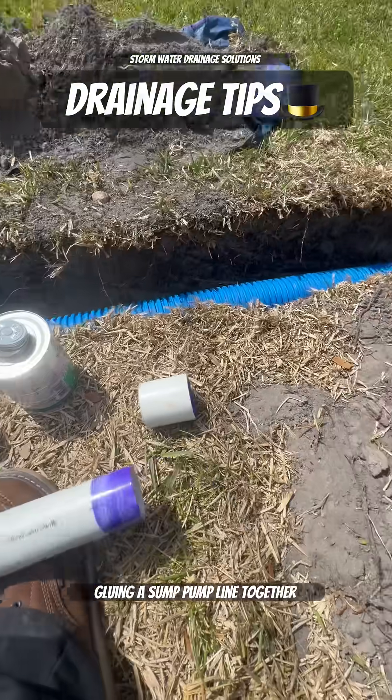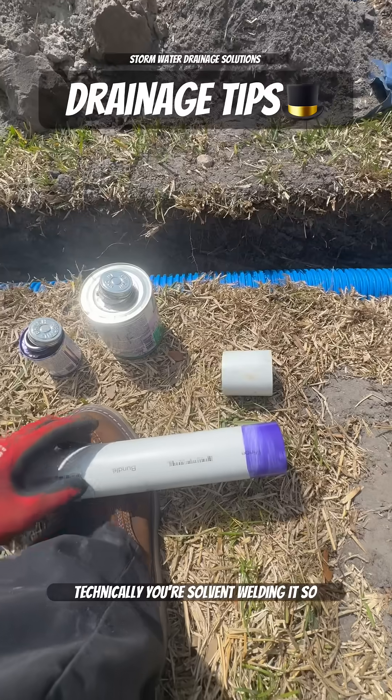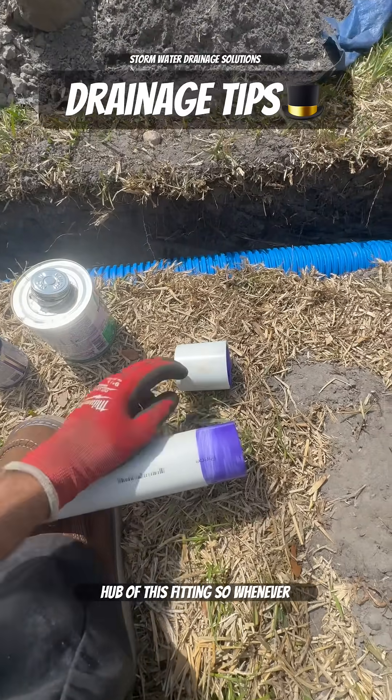Whenever you're gluing a sump pump line together — a PVC sump pump line — technically you're solvent welding it. What you're doing is melting these two pieces of plastic together; you're melting the pipe to the hub of this fitting.